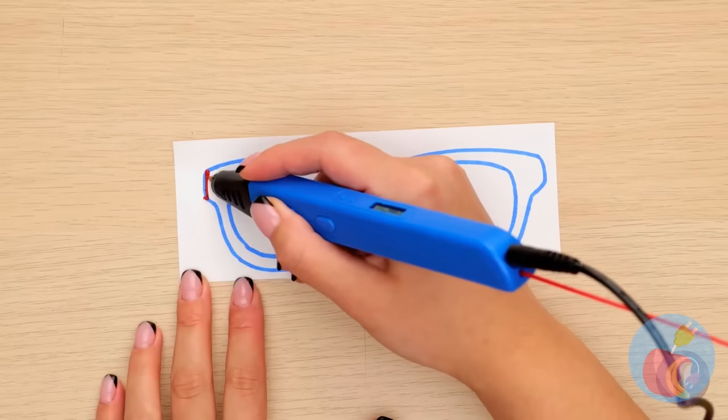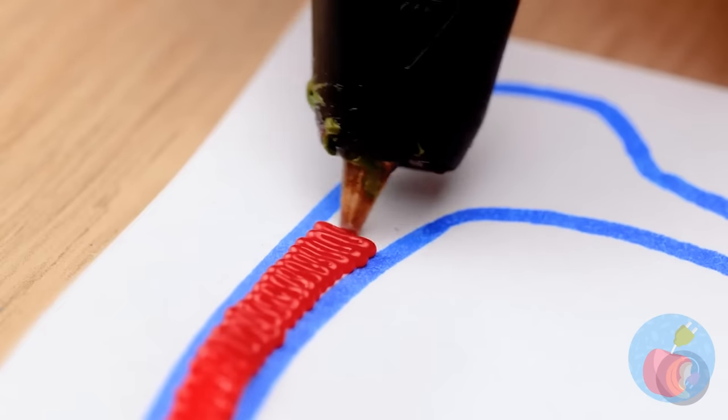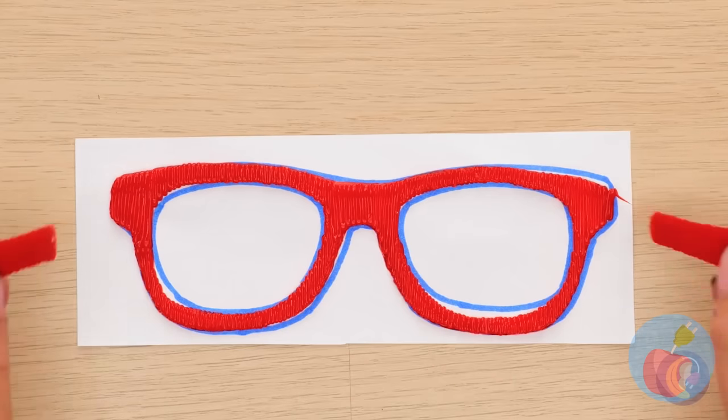Granny's glasses are broken — now how will she read? She could always just get some audiobooks. Once again, it's the 3D pen to the rescue. We drew a whole new pair — no lenses, but at least she'll look smart.